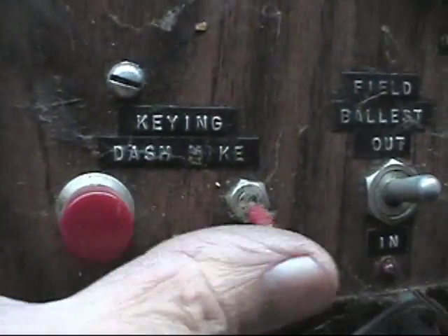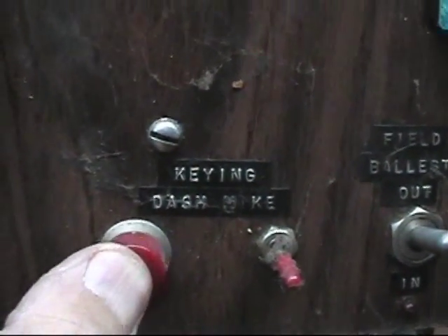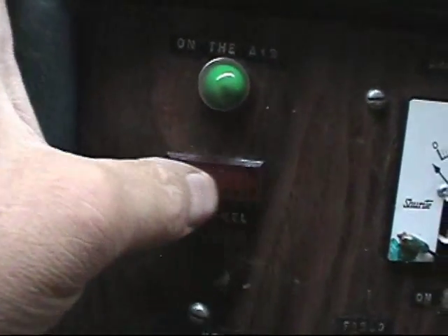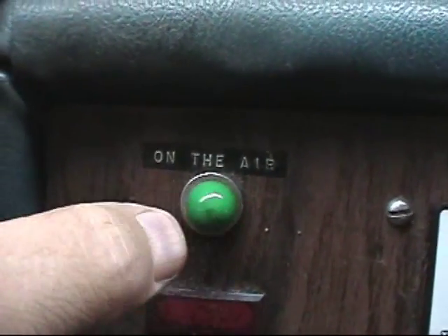This was for my CB — this was a key-to-mic switch to key on all the time or intermittently to talk, because I had a power mic. This is my low-level gas gauge indicator — a little unit I got from Olsen Electronics; the whole unit is gone now, just the indicator remains. This was my on-the-air light that lit up when I keyed my CB transmitter.